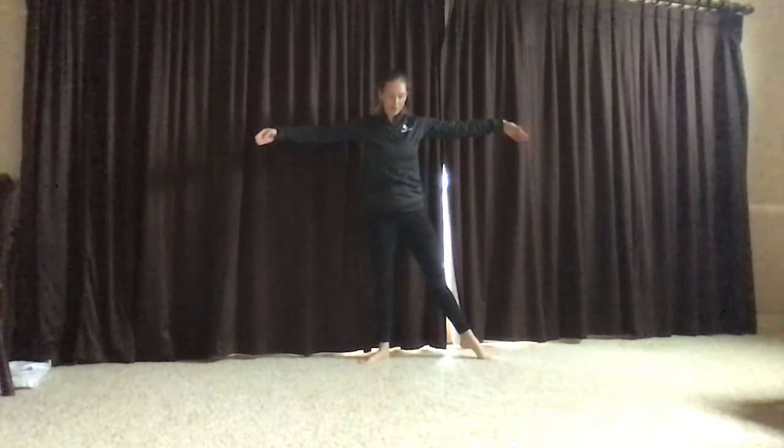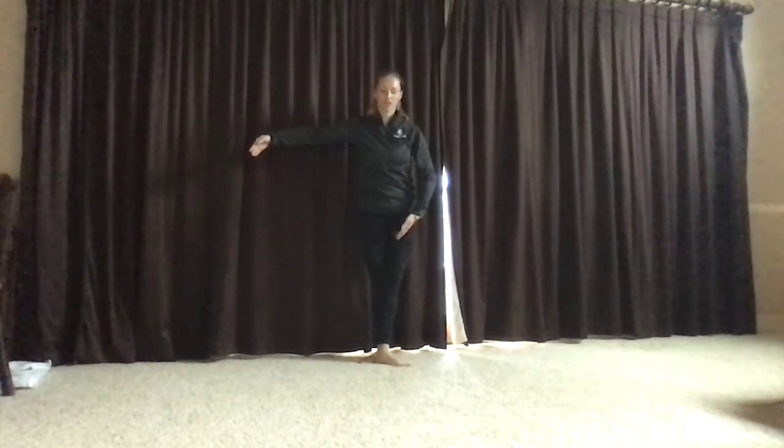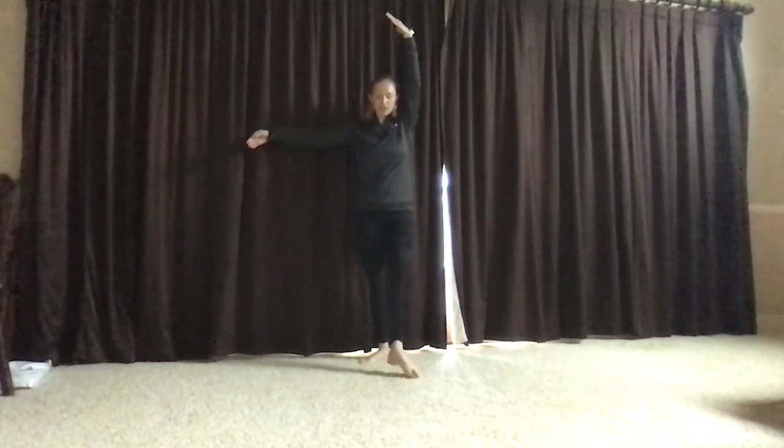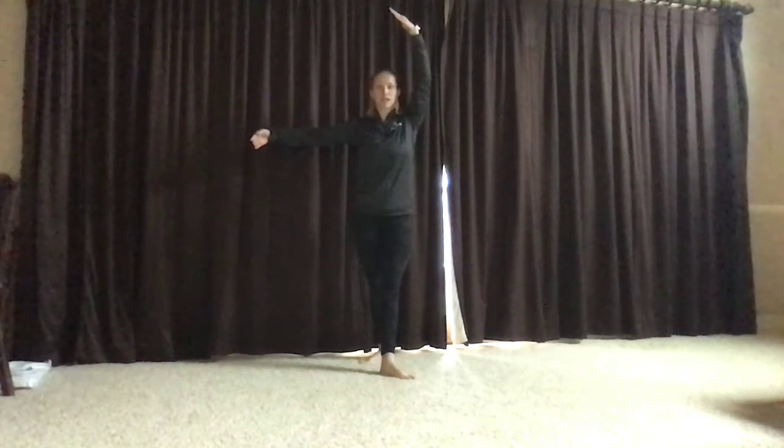Here comes the difference. Left foot should go to the middle of your right foot for third position. That arm should come in as well. Stepping out that left foot to fourth position, left heel in line with the right toe.